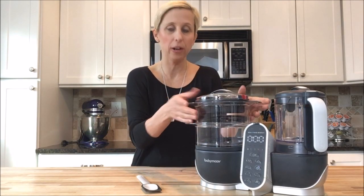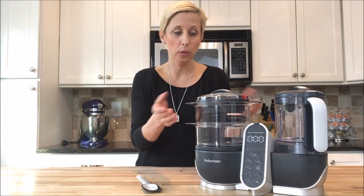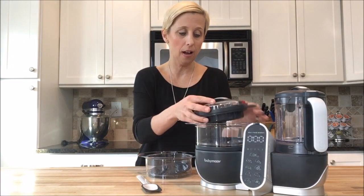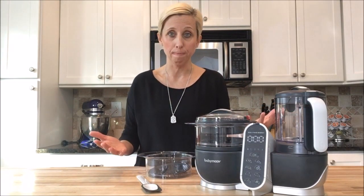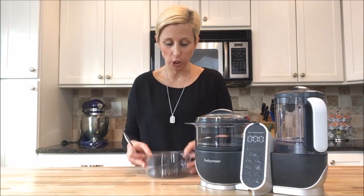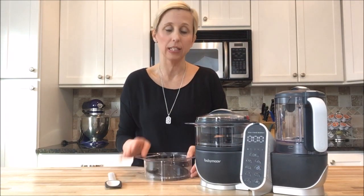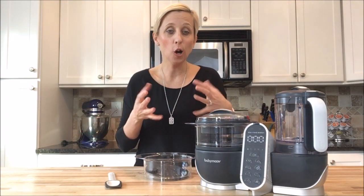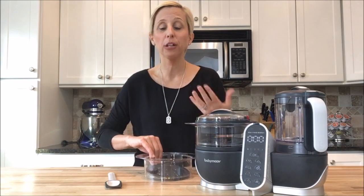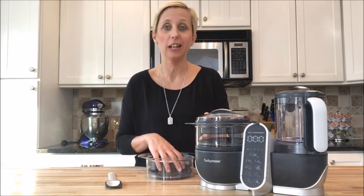Say I'm doing potatoes and asparagus — I put my potatoes in, I put my asparagus in and get it started with steaming. My asparagus doesn't take nearly as long, so I can set a timer and when those are done I can take those off, put the lid back on and allow my potatoes to keep cooking. At the same time I can even blend — there's an included spatula. I can take the asparagus, put it into the blender and puree it to the desired texture while my potatoes keep cooking, so they're not mushy. I'm really able to get them to the desired texture so it tastes good for the rest of my family, and then puree it for baby.